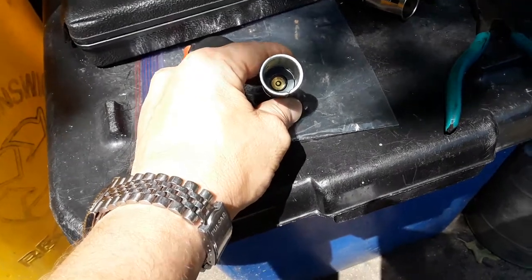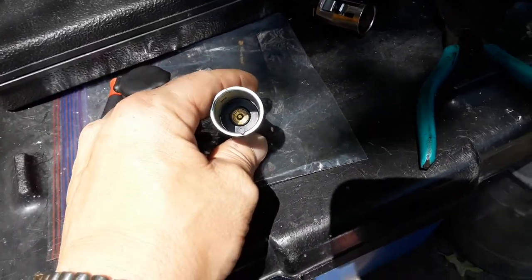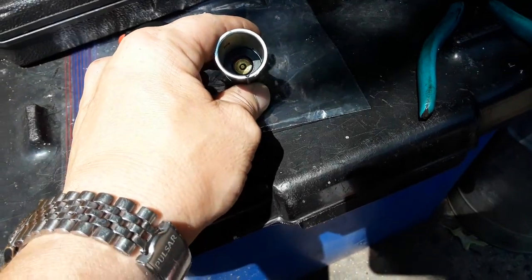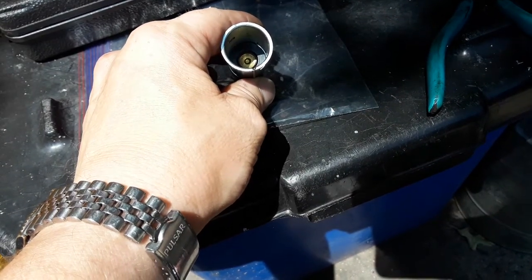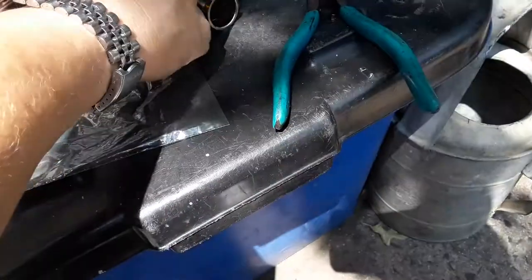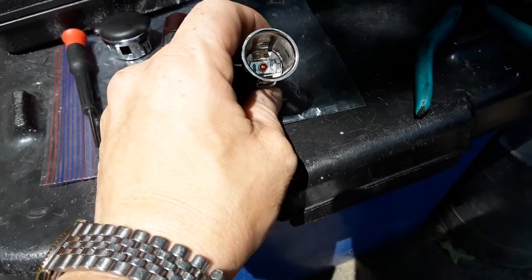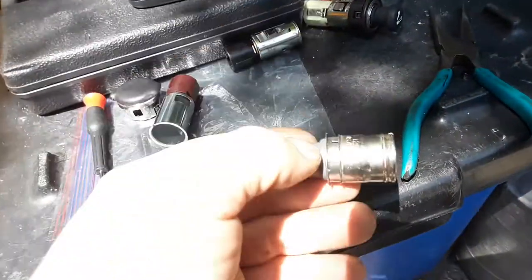They're not cigarette lighters. As you can see, there are no lighter prongs in there to heat a lighter — they're just the 12-volt DC power outlet. This one right here, as you can see, has the prongs and the tips on the end to heat one of these actual cigarette lighters.